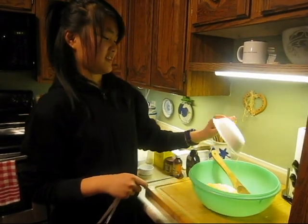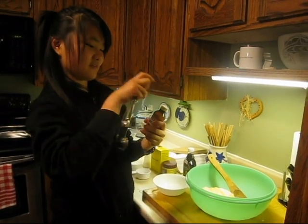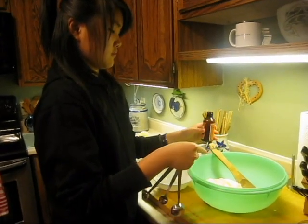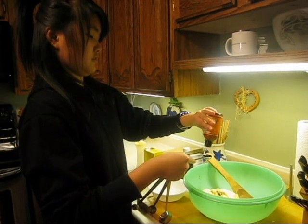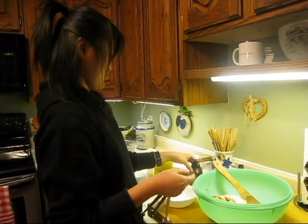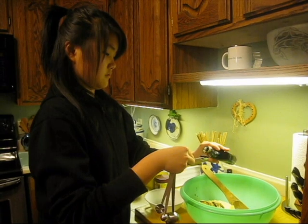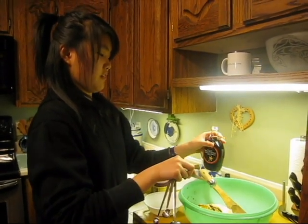Okay, and then you're going to put that in. And then you need vanilla for five teaspoons. One. Sorry. Two. Done. Three. Four. Five.